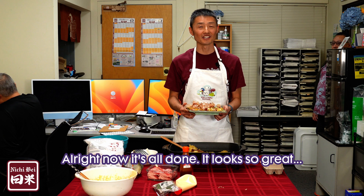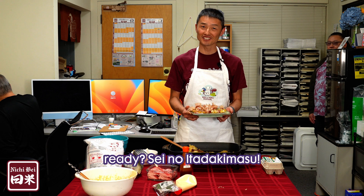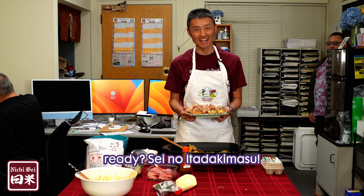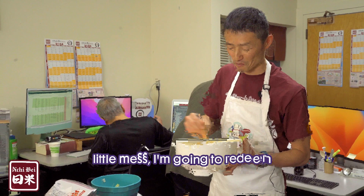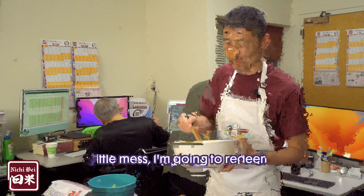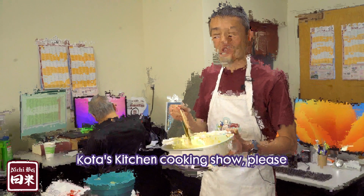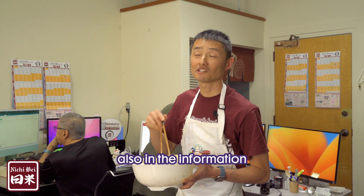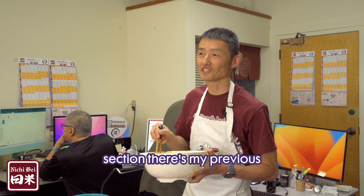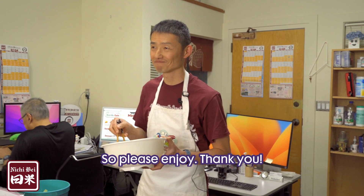Alright, now it's all done. It looks so great. Everybody ready? Itadakimasu! Since I made a little mess, I'm going to redeem myself and cook this one. Please subscribe and click the button here. Also in the information section there's my previous cooking show — like Oyakodon, et cetera. So please enjoy. Thank you.